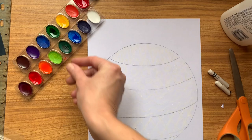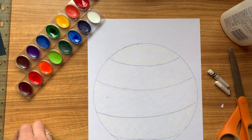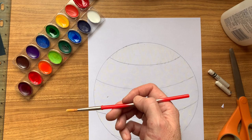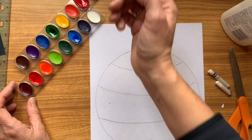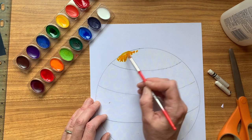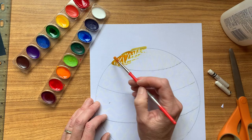Now I'm ready to paint, which is my favourite bit. I've got a little pot of water and my watercolours. I'm going to pick nice bright colours that are going to make it pop — not brown, not black, and not pastel ones either, because those are going to be too pale. I want this to really pop. I'm going to get a brush — not too big, because I want to be able to stay in the lines on my ornament.